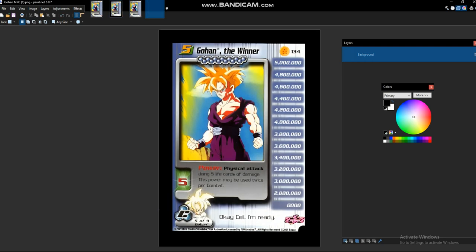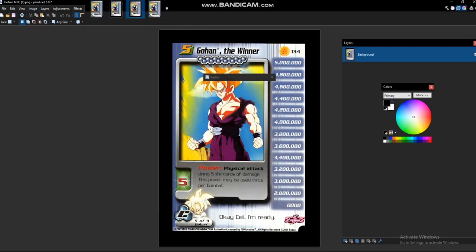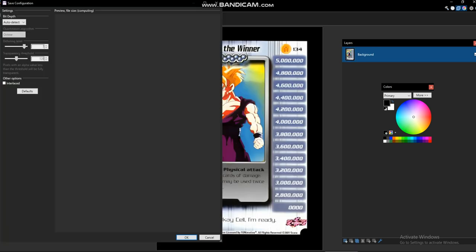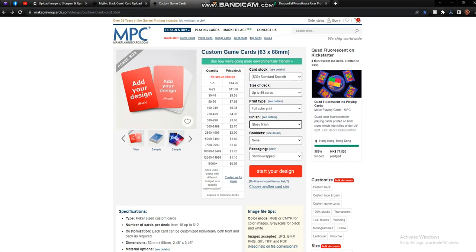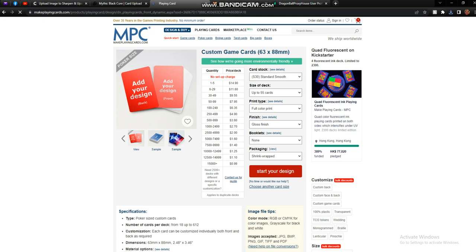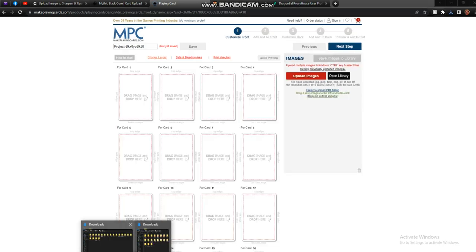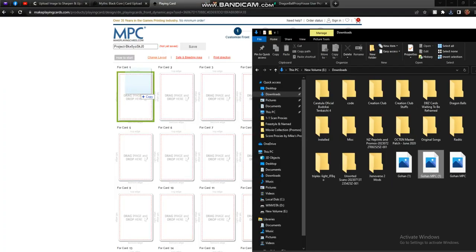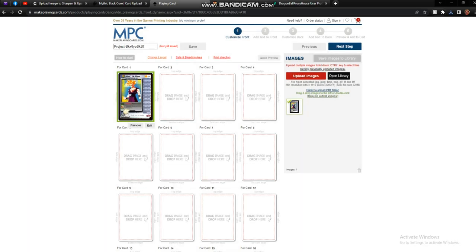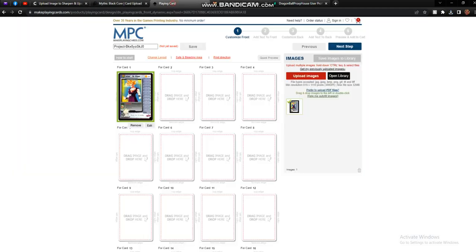The reason we're going to have to reopen this is we need to resize it — copy the information here: 825 by 1125. Make sure it maintains the exact same size, then save this. Go over to MakePlayingCards and select whatever finish you want, select if you want it holographic or not, and click start your design. Here's how it's all laid out — we need to go in, find our image, and drag it over. And there you go. Now you have a printable image for printing through makeplayingcards.com if you prefer it over mythicblackcore.com. I find Mythic Black Core more straightforward and user-friendly, but you have the option.